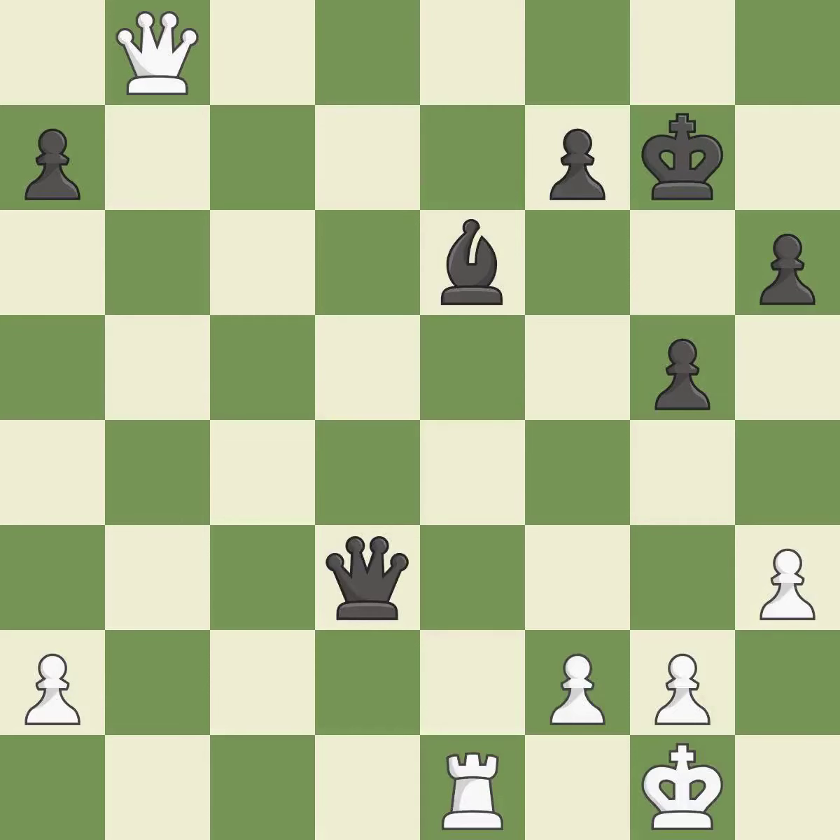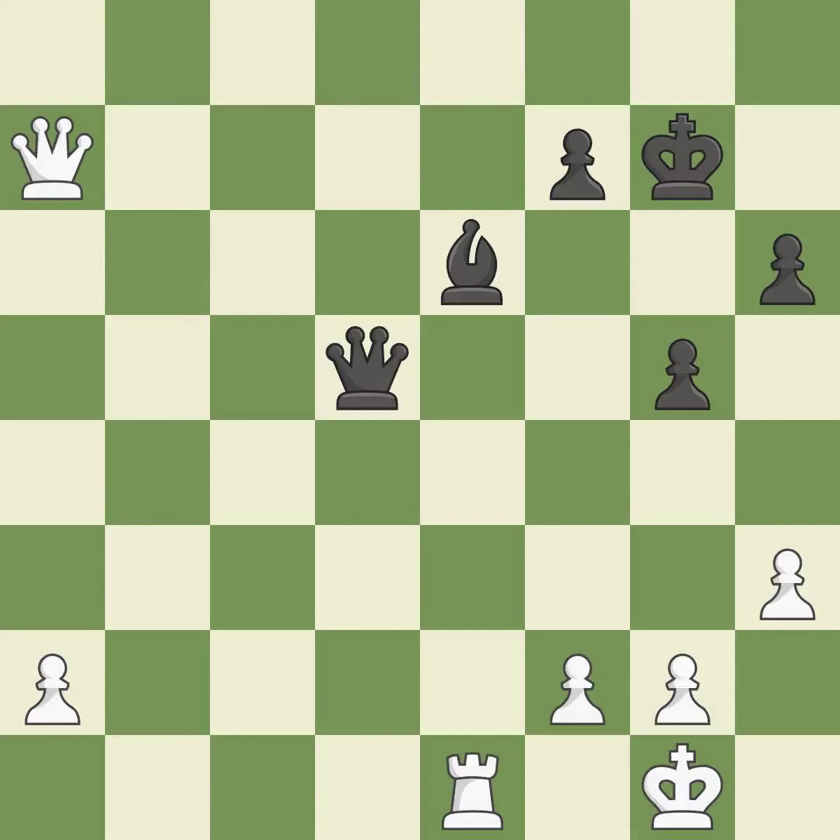This steps away from the checking queen — it is excellent. That pawn was free for the taking — it is excellent. This defends a bishop that was under attack and had no defenders. This pushes a passed pawn — it is best.